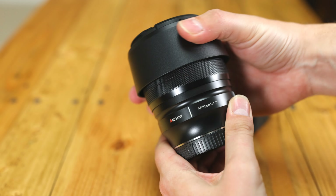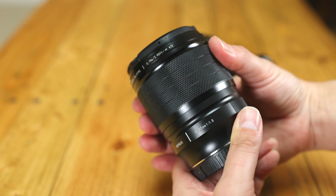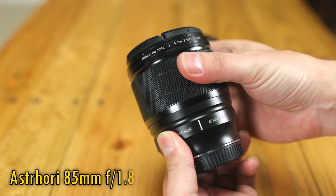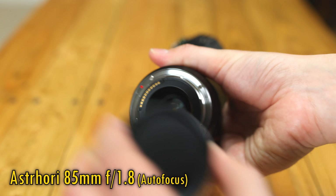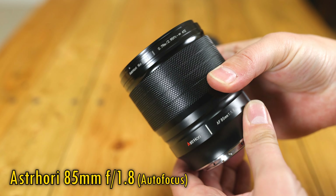Howdy again everyone, and today I'll check out a new, low-budget, full-frame autofocus portrait lens from Astrohori — their 85mm f/1.8 autofocus. It was originally just for Sony E-mount cameras, but is now available on Nikon Z-mount too, and it costs a very low price of only US$249.